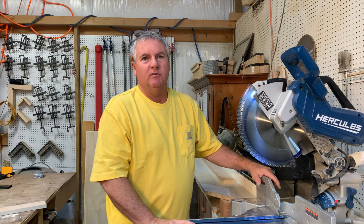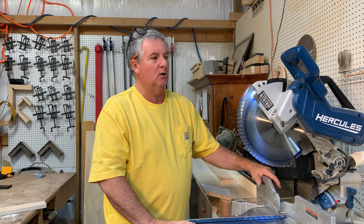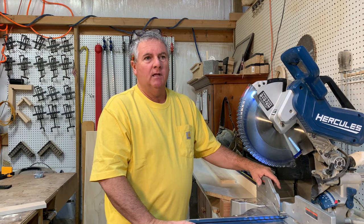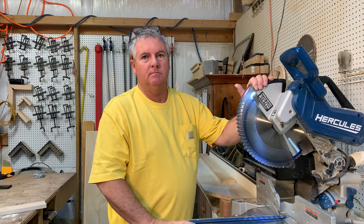If I shop at Harbor Freight for a tool, it's usually not for something that I use on a daily basis. But there are some certain things that I do like. The Hercules brands are fantastic. I do like Bauer. But let's talk about the Hercules miter saw.